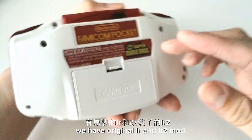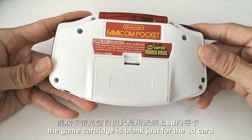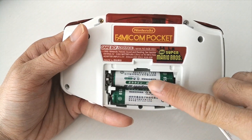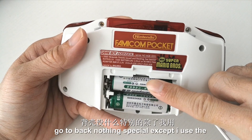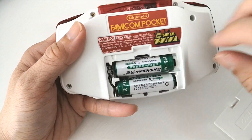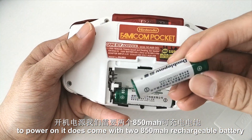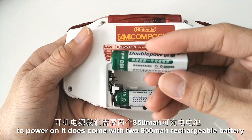We have the original LR and LR2 buttons. The game cartridge slot is blank, used just for the SD card. On the back, nothing special except I used a customized label — Famicom Pocket. To power it on, it does come with two 850mAh rechargeable batteries.